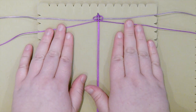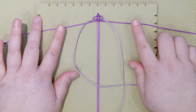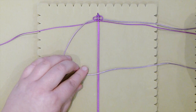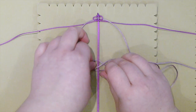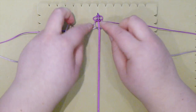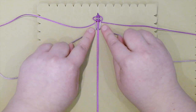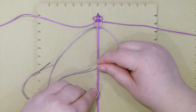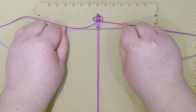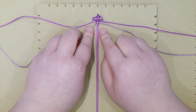Now lay those two working cords out to the side and bring down the other two — in my case the light ones — above the two you just used. Do the same thing: start making a square knot, and make sure that you stop before you reach right below the other knots, leaving a space there. Make the other half and tighten that slowly, then push up that knot so it sits right below the other ones.